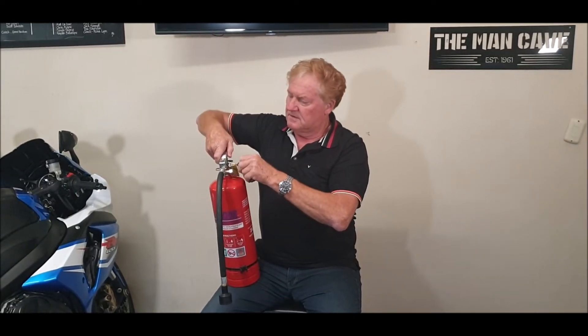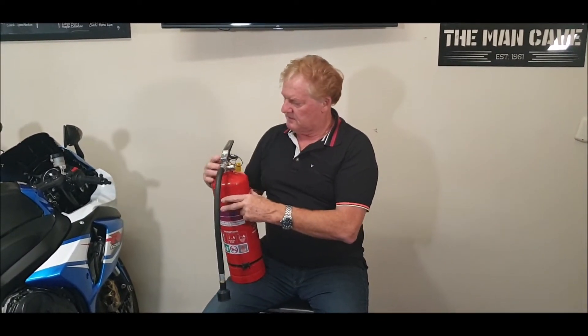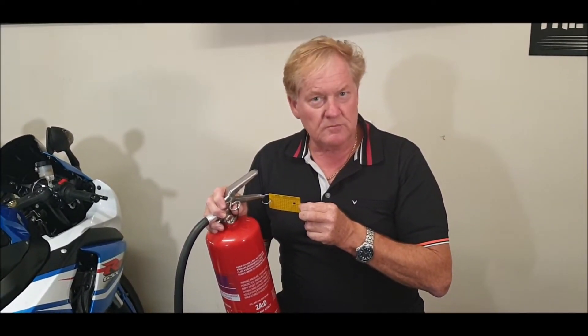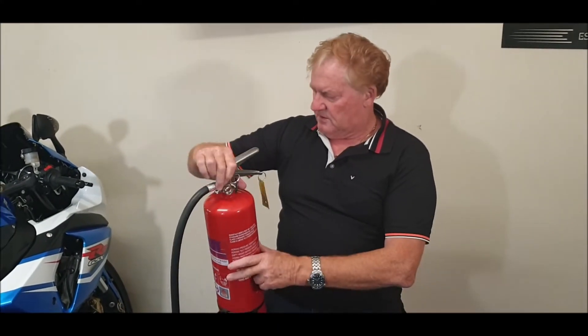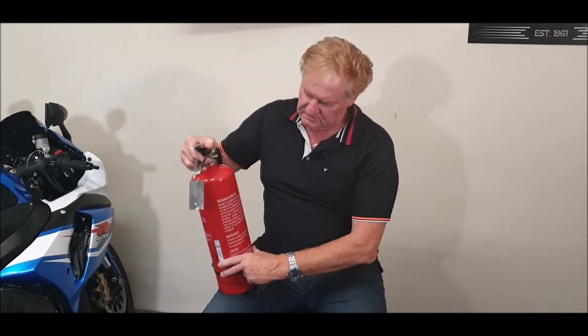Around here there's a little tag. When someone comes to inspect this fire extinguisher, they'll take a little hole out of the tag. So remember that on inspection — it deals with the normal maintenance inspection.